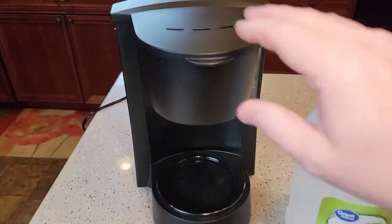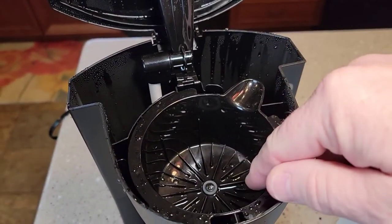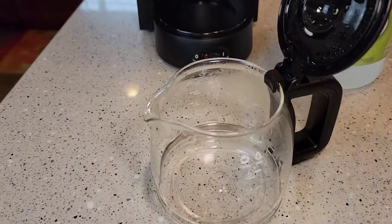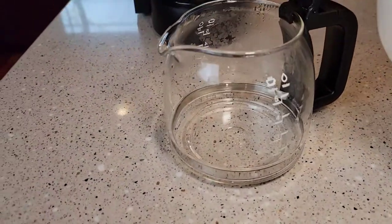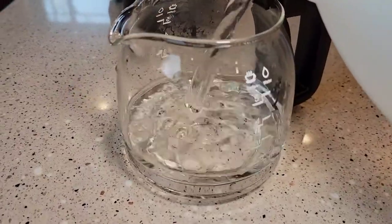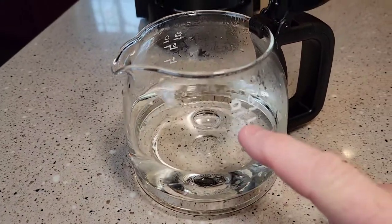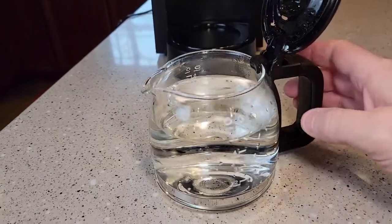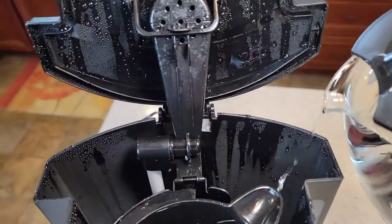The first thing we're going to do is make sure you've got your filter basket in, but no filter and no coffee — leave it empty. We're going to do half and half. Take this white vinegar and pour it up to the two-and-a-half to three mark. It's okay if you go a little stronger. Now fill the rest up to the five mark with water. So I've got it filled up with vinegar and water.